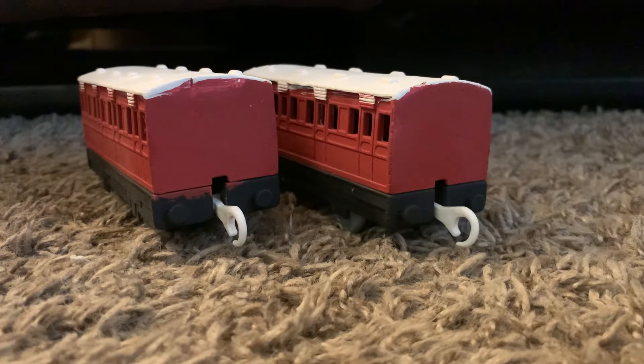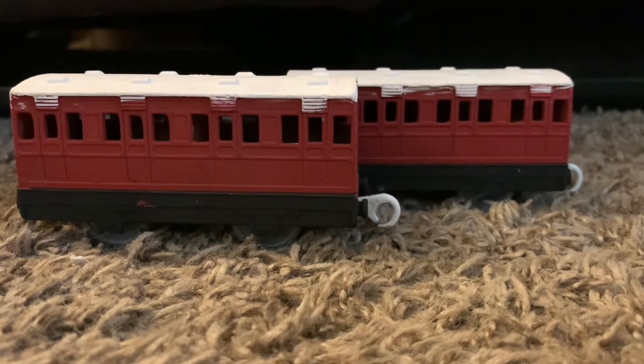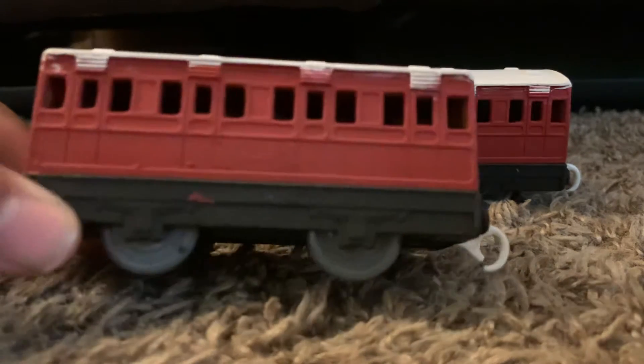Hello everyone, this is Express Collector back again with another video. Today we are looking at these custom red coaches — red branch line coaches. So how did I make these? Good question. They started off as Anya Clara belts, as most of these custom coaches that people make do. I'd wanted the red coaches for a while, but I'm not paying 45 bucks on eBay for them — no one has that kind of money. So I decided to make my own.